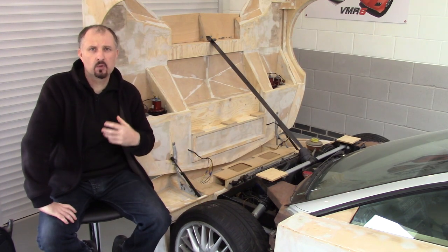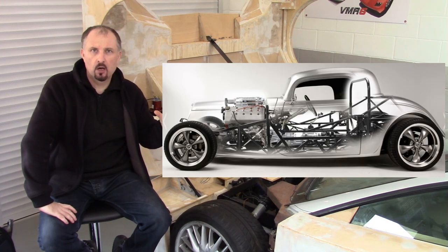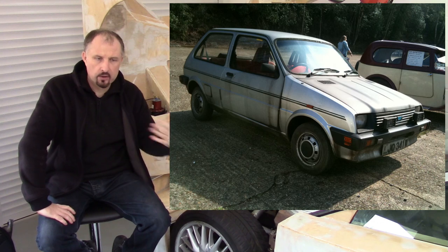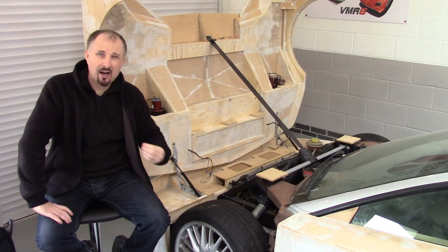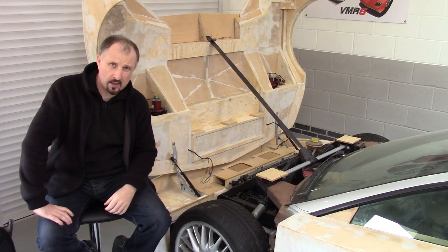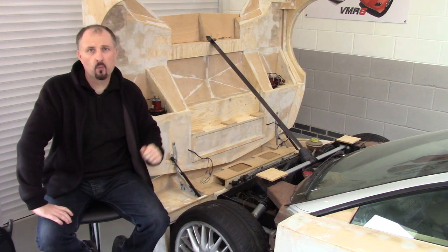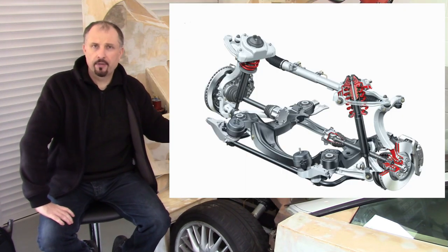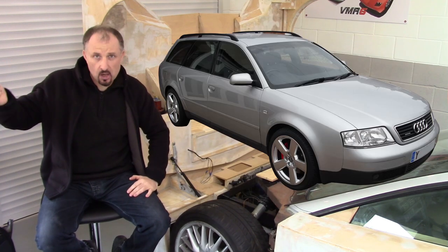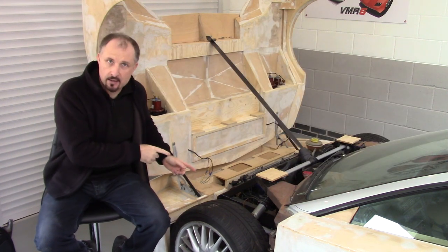Although one of the ideas I wanted to achieve was to have a one-donor-car build — in other words, you buy one car and get all the parts from it — I realised it couldn't really be done. One of the problems I had was trying to use the original suspension from the Audi. I think what we'll do is have a look at the donor car in the carport, I'll show you what I mean, and then we'll come back to this.